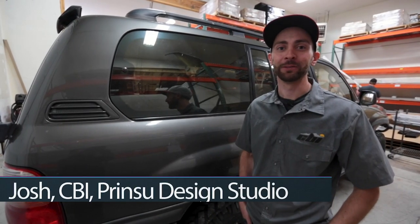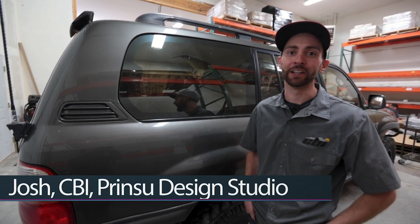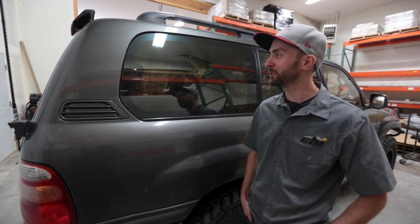Hey, I'm Josh with CBI Off-Road and Prince Hu Design Studio. Today we're going to show you how to install a Prince Hu roof rack on a Land Cruiser 100 series.